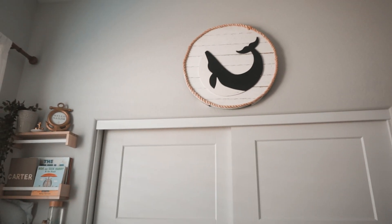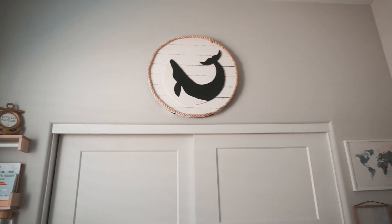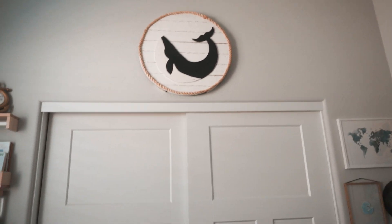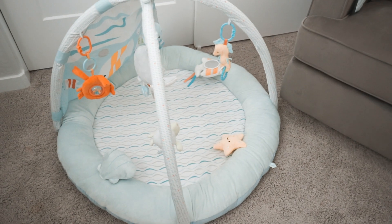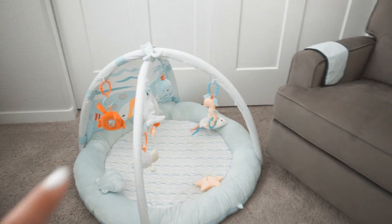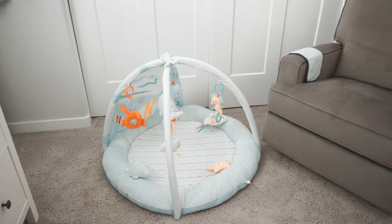Up on the ceiling I have this really cute Pottery Barn Kids frame — I feel like I might paint it a lighter blue so it matches everything else, but for now that's what it looks like. Down at the bottom I have his little play gym from Carter's, which is also ocean-themed, which is super cool. I usually move it around depending on where we're hanging out — I'll take it to the living room or leave it in here.